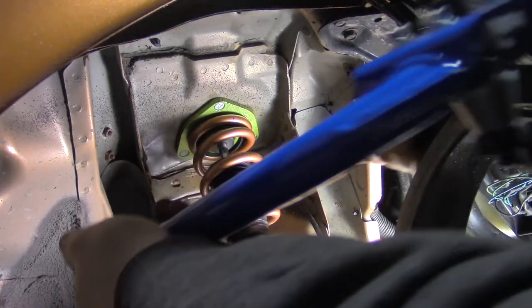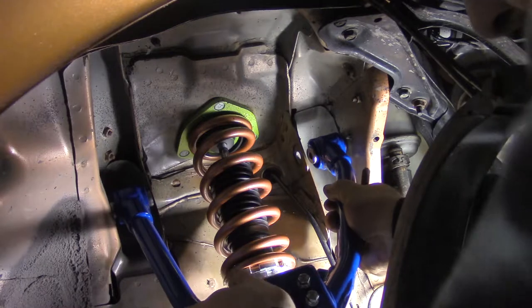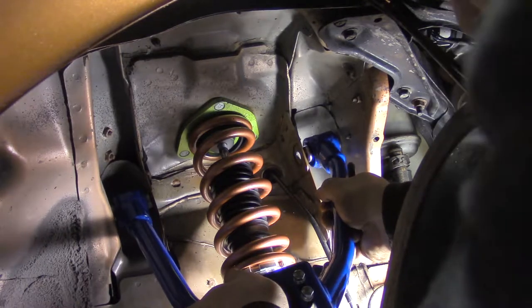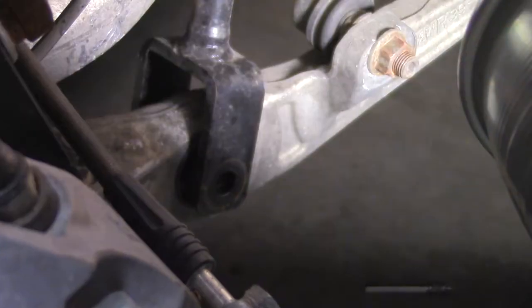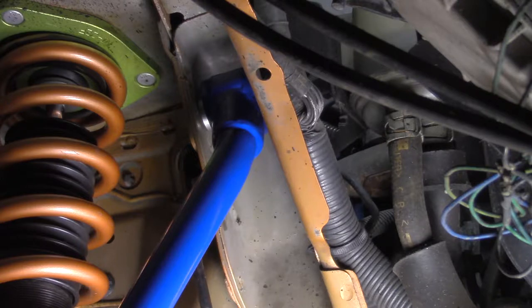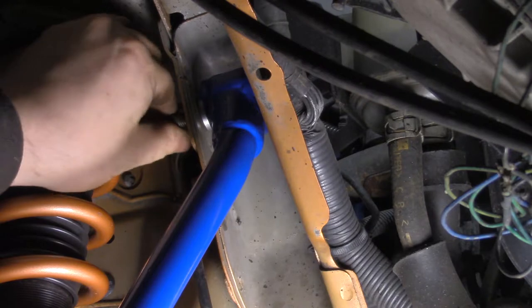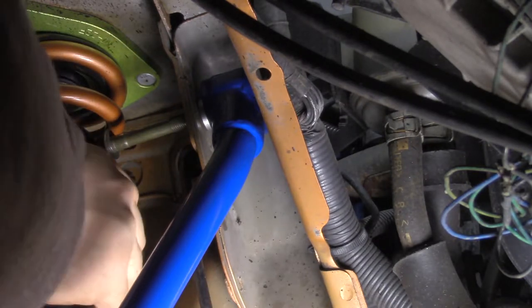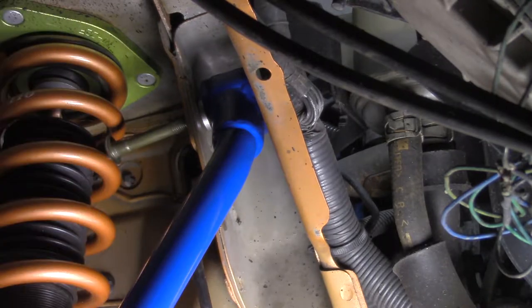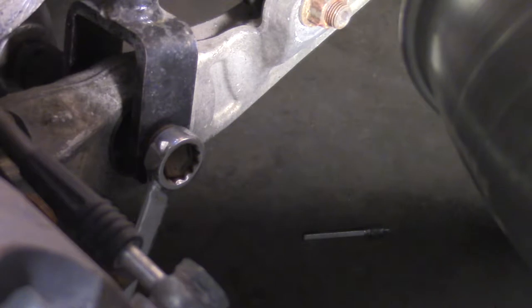Now throw in that adjustable upper control arm from Phase 2 Motor Trend. Unbolt the coilover to make it easier to put the control arm bolts in. You still have to wrestle with these tight clearances, then reinstall the coilover.